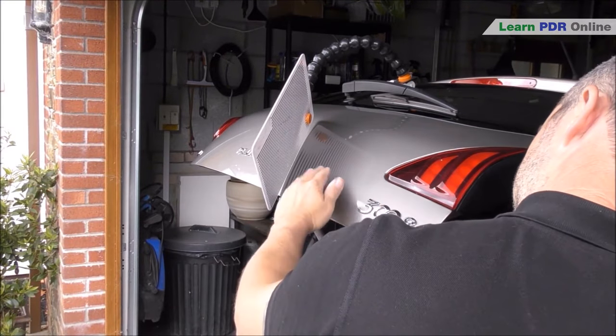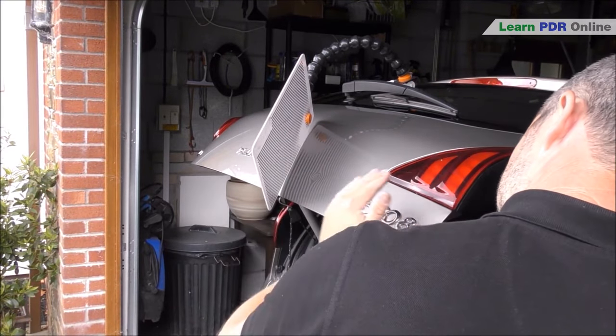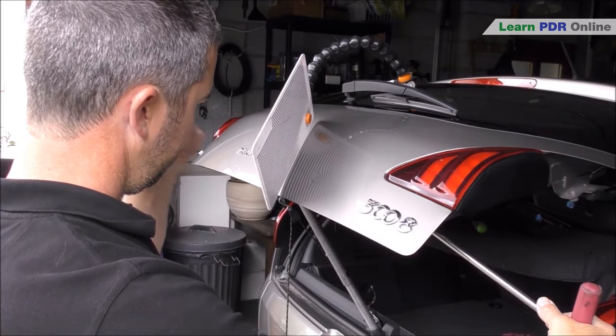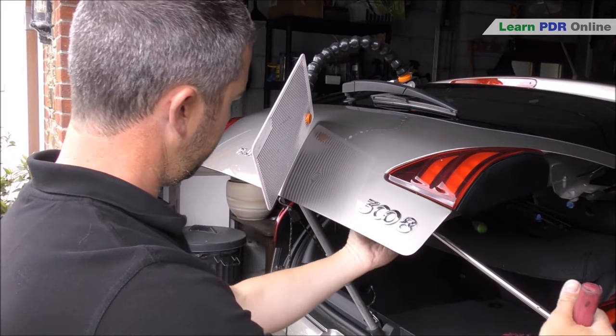From this angle the dent can look quite large and make it tricky to see the center, but by moving your body position around and looking at the dent almost square on, it makes it much easier to see the overall shape of the dent. Because this is a sharp dent, I'm only really trying to hit the center point.